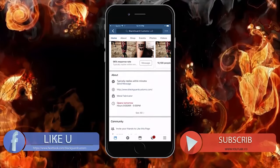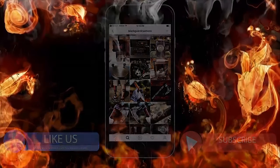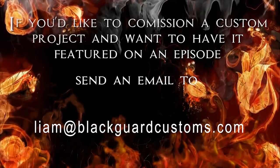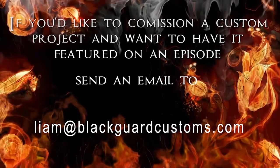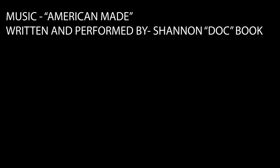Hey everybody, if you want to see more of our work, feel free to check us out on our Facebook page or our Instagram page. We'll see you next time.